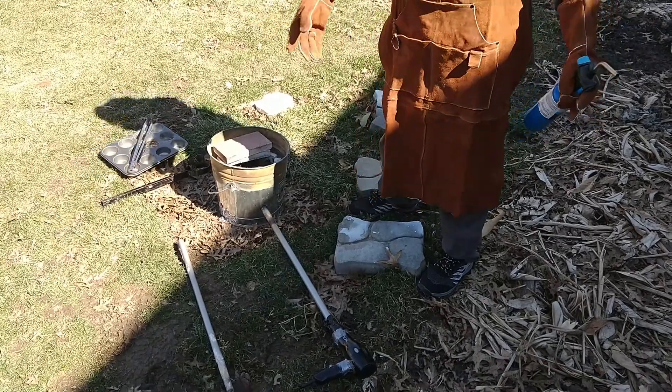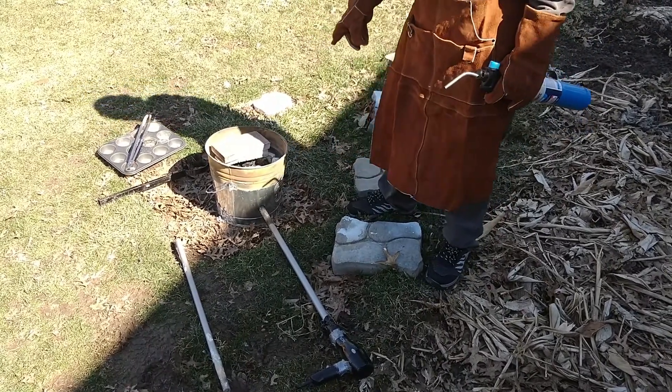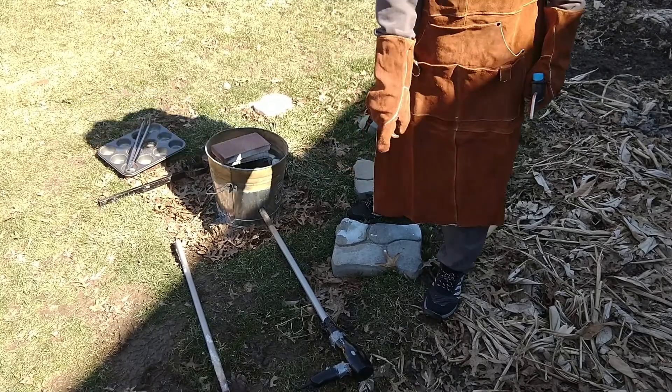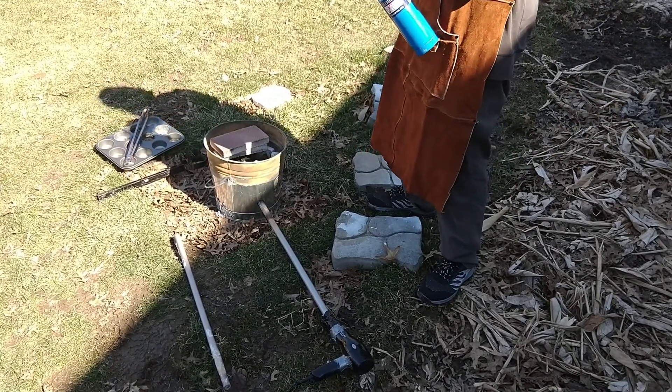Alright, so I've got everything set up. I've got my safety gear on. I've got the crucible in the furnace, and it's surrounded by coal. I've got the fan air system ready and I've got the blow torch. So I'm going to turn this on.